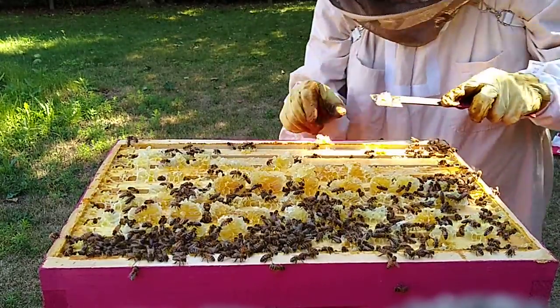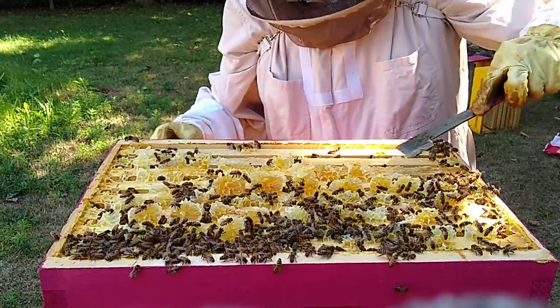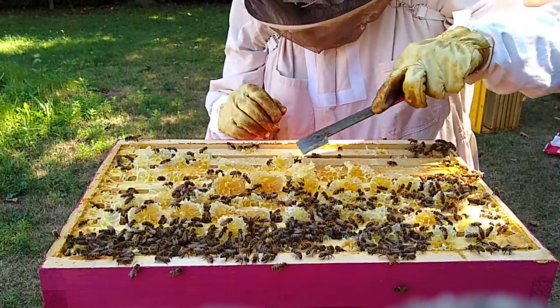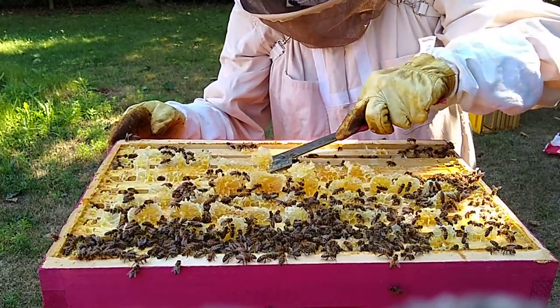You could leave the brace comb on and just process it like you would for cappings to get the honey out, but there's only about a cup of honey here — we may as well let them have it back.